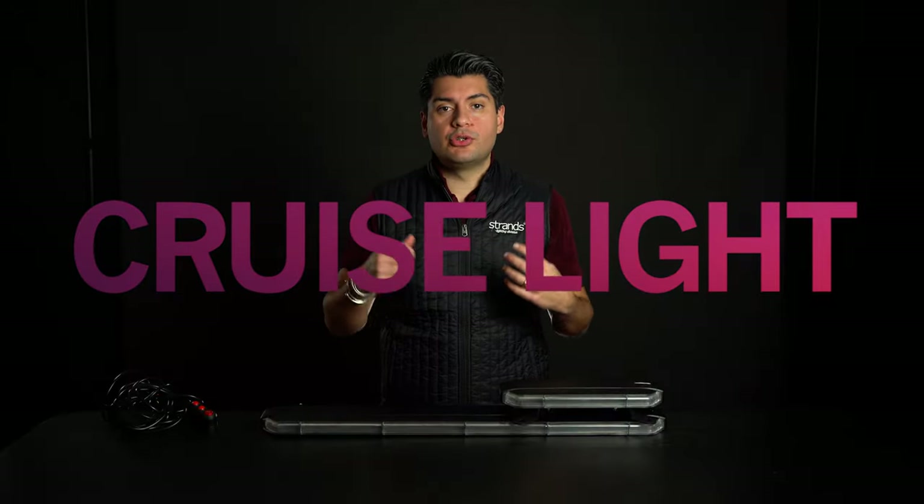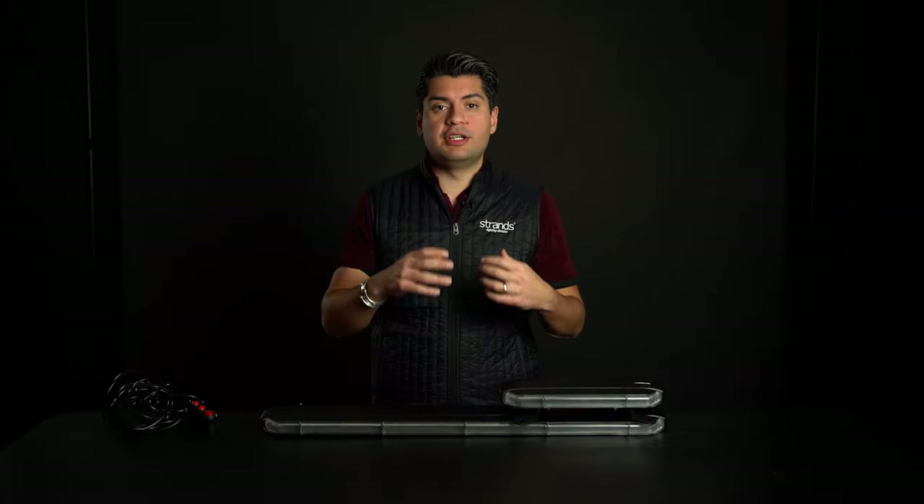Today I'm going to introduce the new CruzeLite family from Strands. The CruzeLite is a totally new type of product — it is our warning light series. It will contain roof bars, directional warning lights, beacons, flashes, and so on. It's a brand new family that we launched starting April 2022.